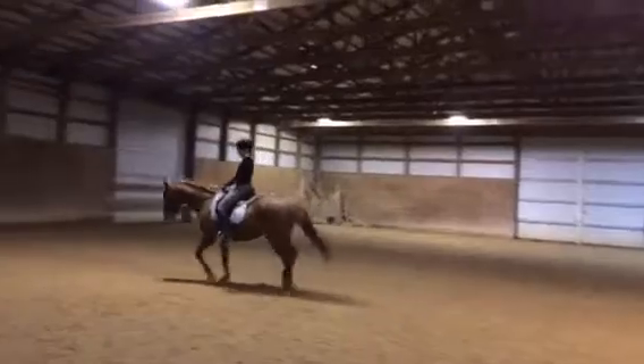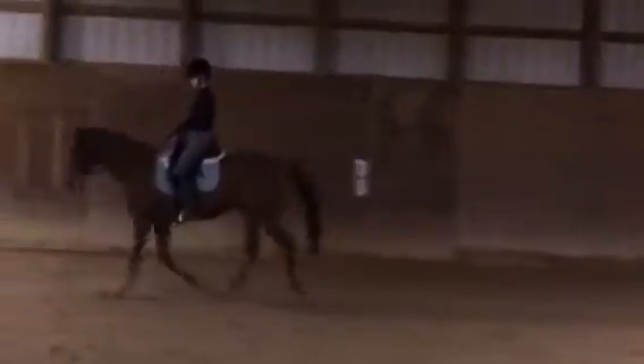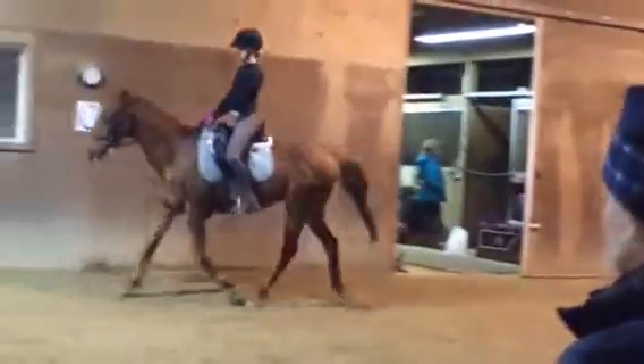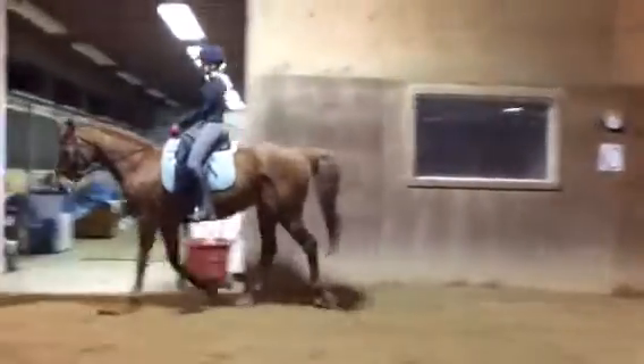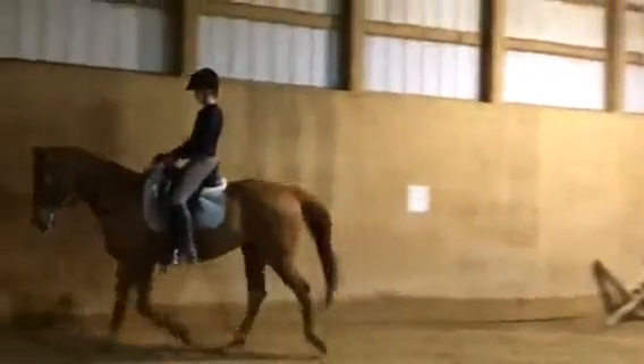Hold him with your seat as you do that, so you're making the trot and not letting him rush faster. Your post rhythm is what tells him — if you count faster, he goes faster. So that's where you have to be really strong.